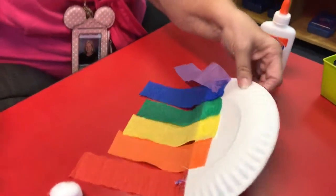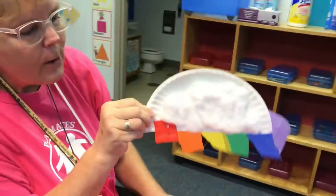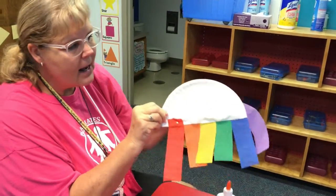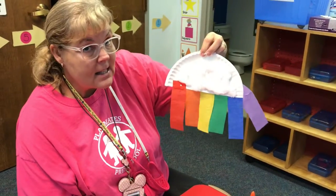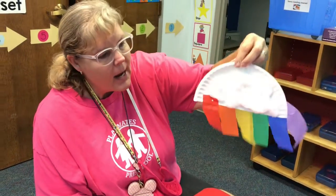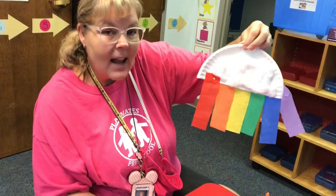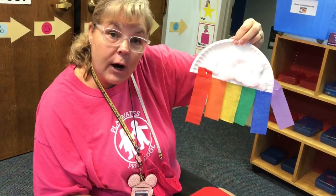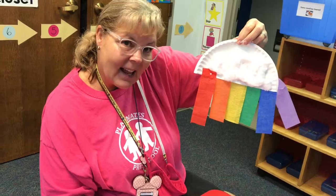Alright. Now look what we have — rainbow, rainbow, rainbow in the sky! So now you can listen to the song again that I did and you can fly your rainbow. Nice job boys and girls. Okay, we will see you for our Zoom call on Friday. Bye!